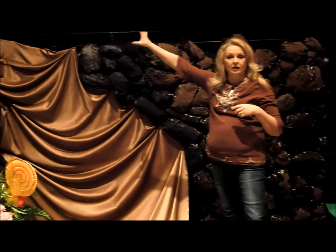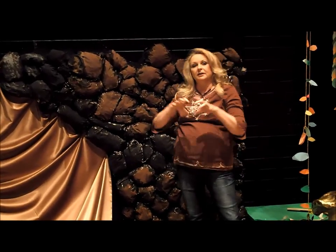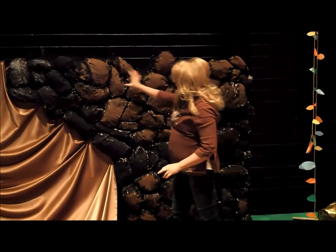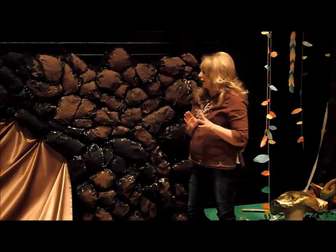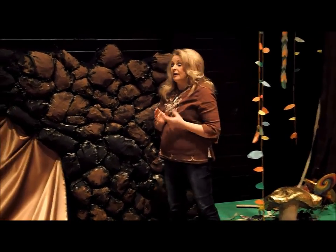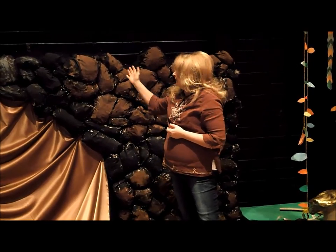There's a rock wall back here — just some flats. What we did was take newspaper, wad it up, and then take double layers of flat newspaper and staple it down over the wad of newspaper. Then we painted it all to create our rocks. It was a really inexpensive way of doing it, but you had to be very careful so it didn't tear. From a distance it looked amazing — it really looked like a rock wall. It was very lightweight and we were able to just lean it up against the back wall of the stage.